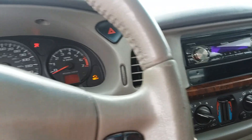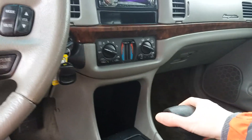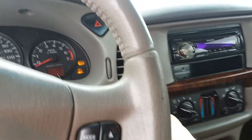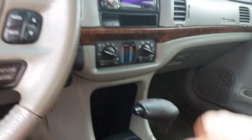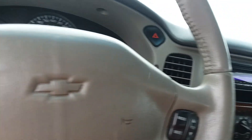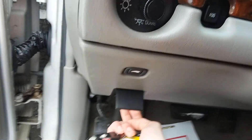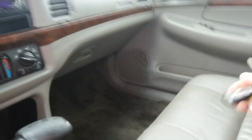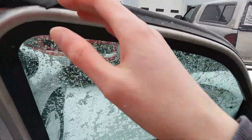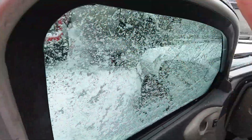It's dead. Neutral. Let's jump it off. Go ahead and hook up the jump box in — we'll hook it up.